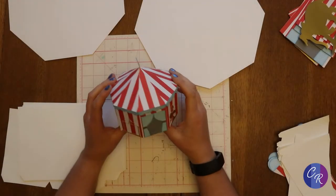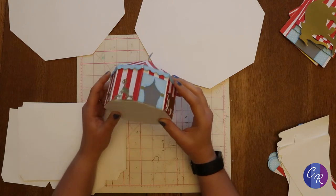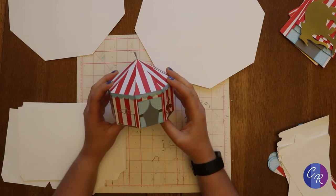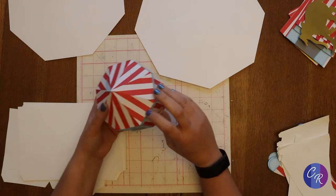The tent goes together pretty simply, it's very straightforward. I made it small because it would be easier to see in the video, because the actual file is quite large. It's just an octagon with a little roof on it.